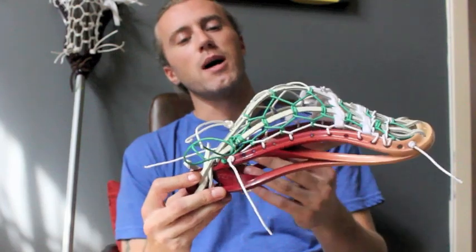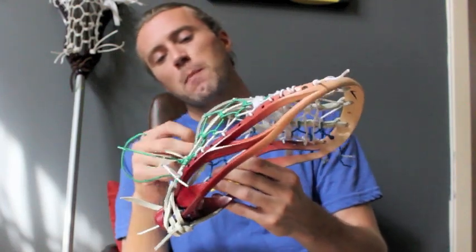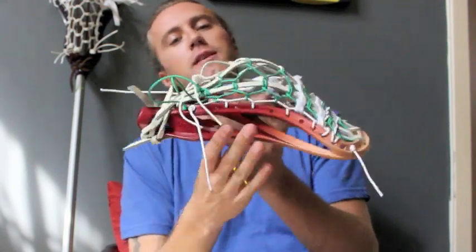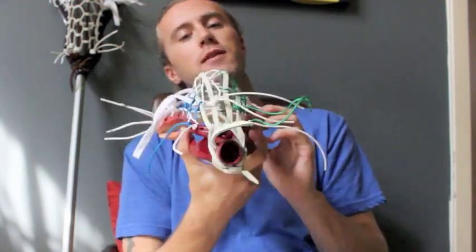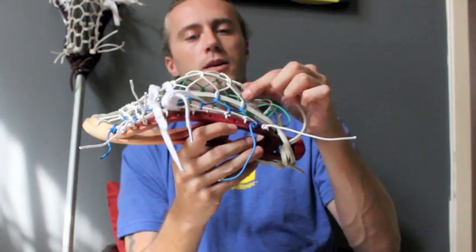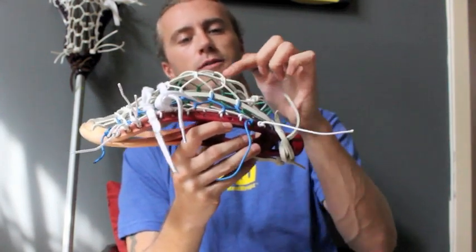But I did run into some problems the first time I strung it. One of those problems that you're often going to run into will be when these knots aren't exactly in the right place. So what you end up getting — and you can see it here — when this knot has been moved up a little bit, you can see how this leather bows.